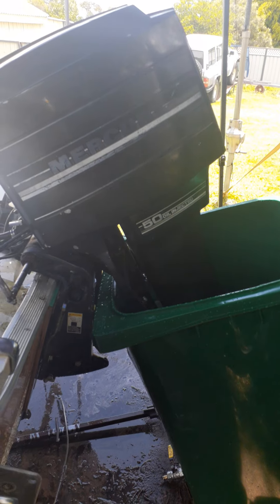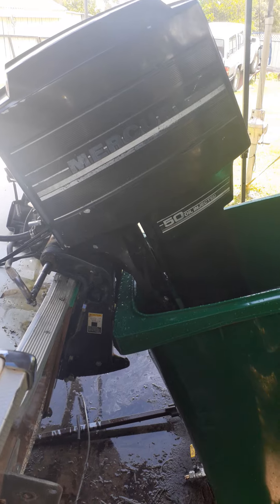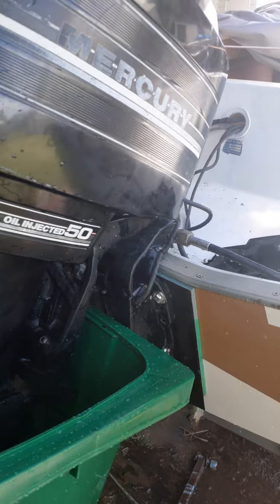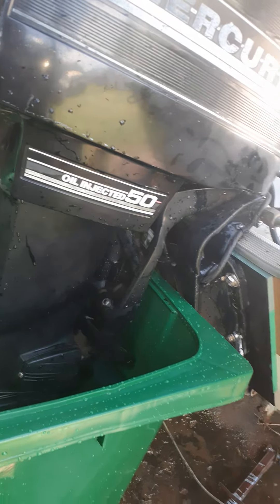I don't know much about boat motors, but I've hooked this one all up on the back of here. It seems to be going alright. That's what I call it — living and learning. Put all the control thing up there and everything. See how it all runs.